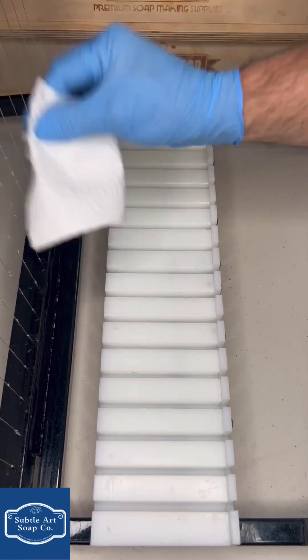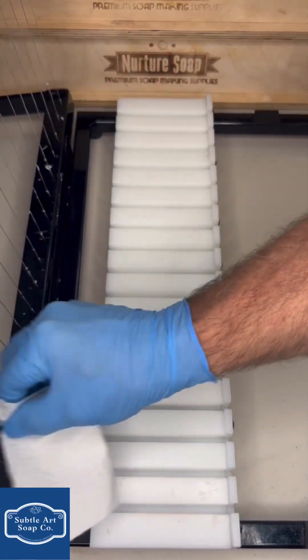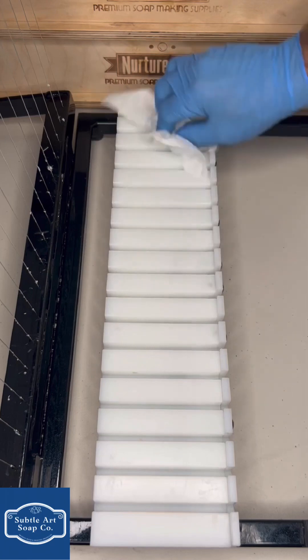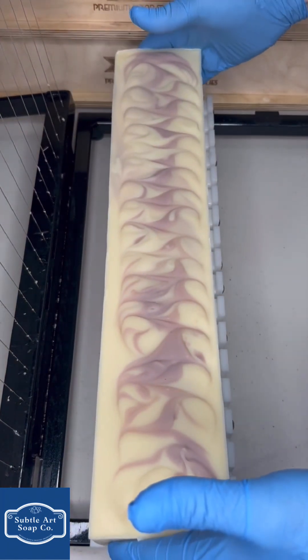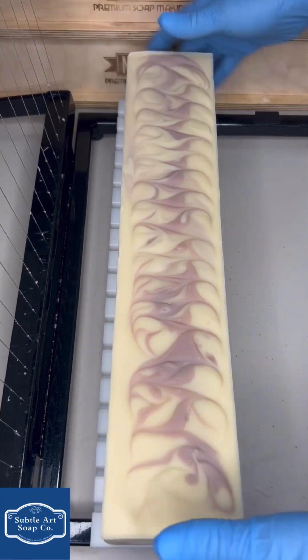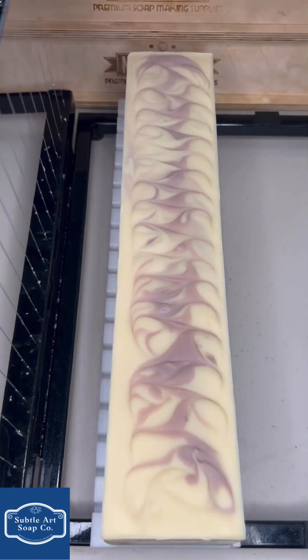This other one I'm going to throw on is the same thing — lemon and lavender with the purple Brazilian clay. I want to see how much different the swirl looks, because I had a little bit more. I think this one was the beginning of the pour, and the other one I just cut was towards the end, so I wanted to see the difference — let's see what this one has.